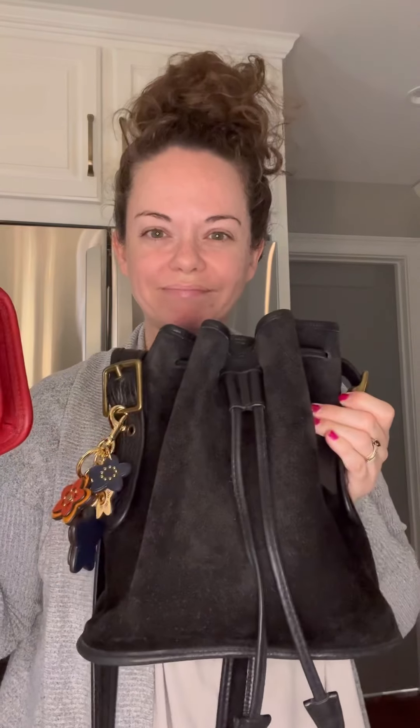Hey everybody! I'm Michelle with Bertie Bloom and today I'm going to talk a little bit about some Berkeley bags. The reason I'm doing this video next is because I just sold a Berkeley that I find kind of rare — it's a Berkeley Chunky — and I just wanted to have her in the video. I need to ship her out today so I needed to get this video done.